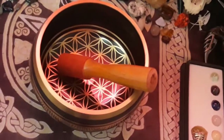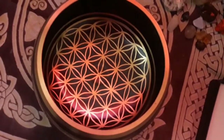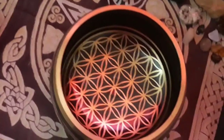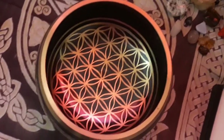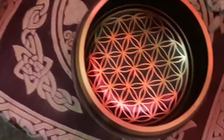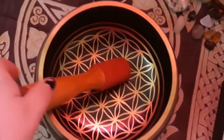Here is my singing bowl. I actually recently got this for Christmas from my husband — I love it. It has the flower of life symbol in it, which for some reason that particular sacred geometry is a symbol I'm obsessed with. When I saw there was a singing bowl with that pattern, I was like, I need to have it.